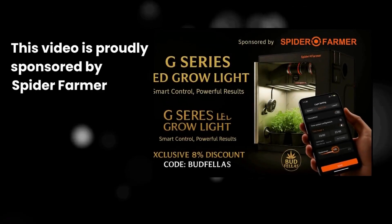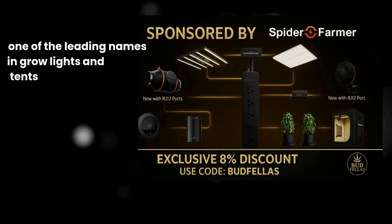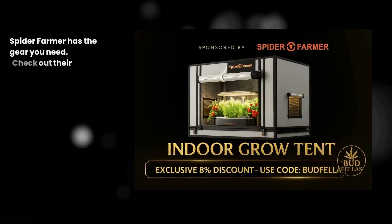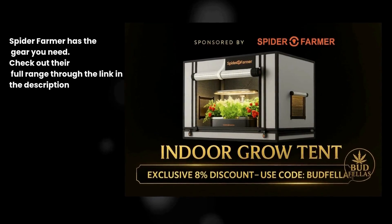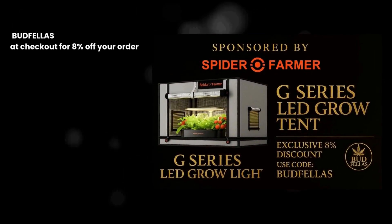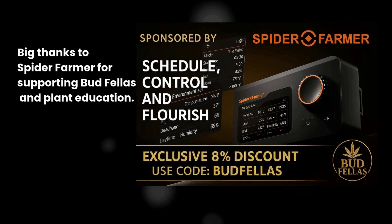This video is proudly sponsored by Spider Farmer, one of the leading names in grow lights and tents. If you're serious about healthy plants and bigger harvests, Spider Farmer has the gear you need. Check out their full range through the link in the description, and don't forget to use our discount code Budfellas at checkout for 8% off your order. Big thanks to Spider Farmer for supporting Budfellas and plant education.